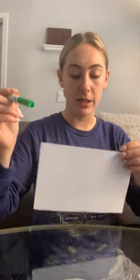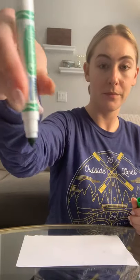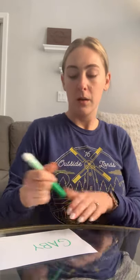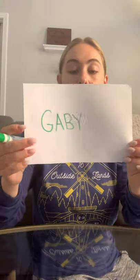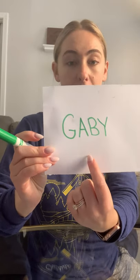I'm using a little scrap that I have left over, just reusing. So the first thing I'm going to do is write my name using my grip — G, A, B, Y. Now don't forget, just because you're working on this at home doesn't mean that we don't need to put our name on our paper.